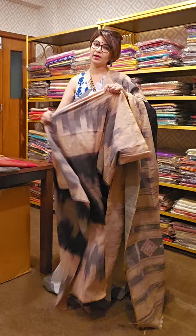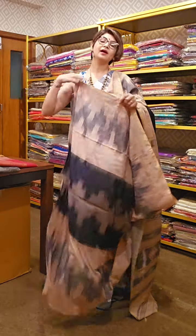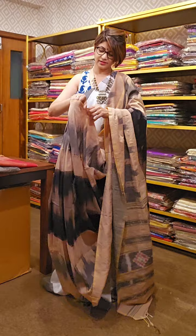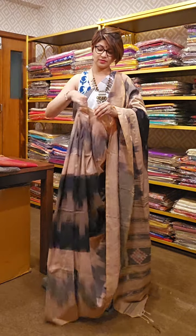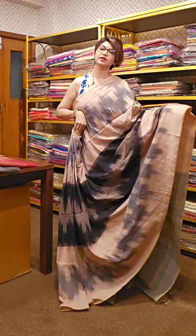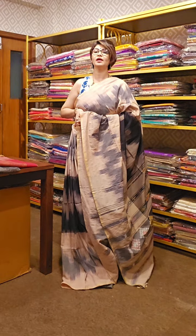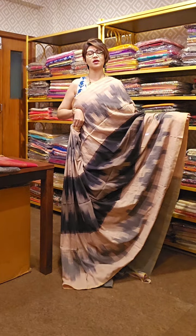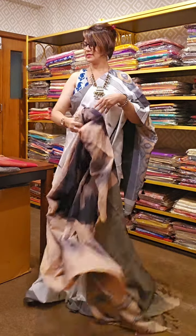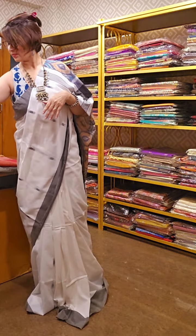This saree looks very vibrant once you wear it and it is very soft in nature. So you can wear it on a regular basis — if you have to wear a saree at your workplace, at home, taking a tuition class, you can wear the sarees comfortably and work throughout the day.